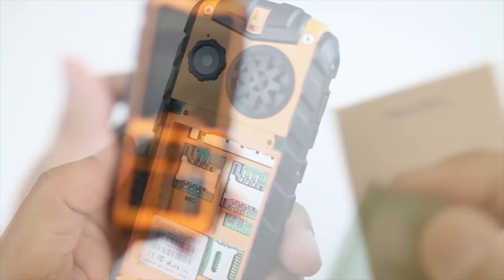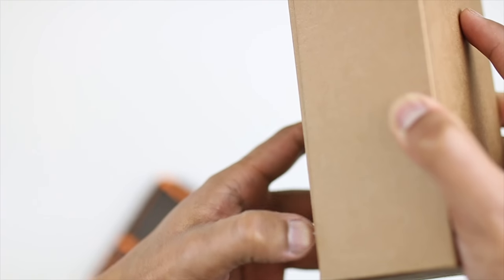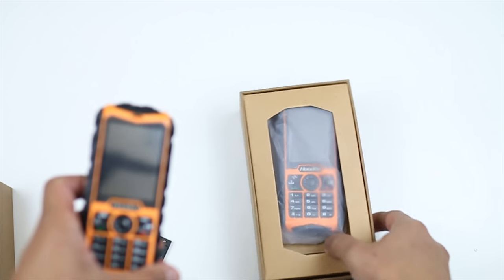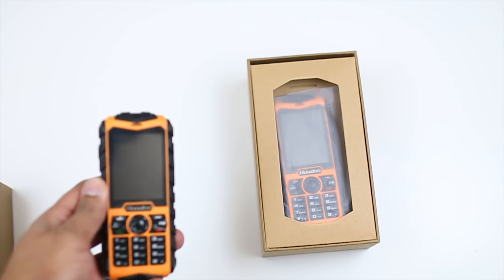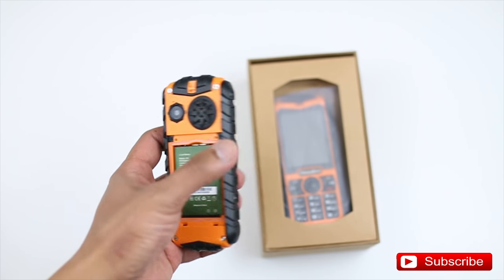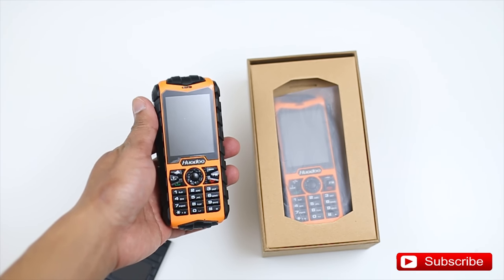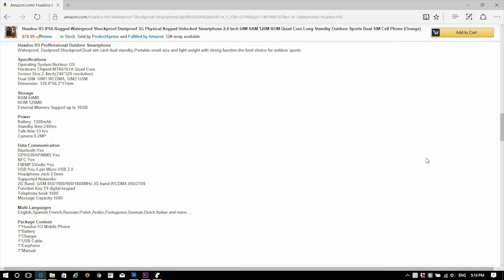I'll put a link in the description below if you guys are interested in getting one for yourself. As you can see, I actually have two of these phones — another company sent me one without realizing I already had one. Maybe in the future I'll do a giveaway when I reach 100K subscribers, along with all the other products I've reviewed. So stay tuned for that, and thank you for watching — I'll see you guys in my next video. Peace.